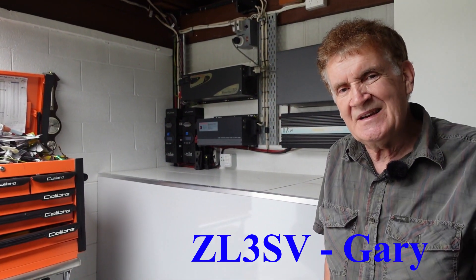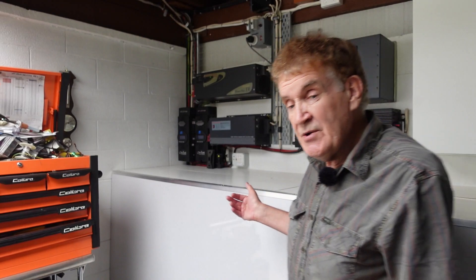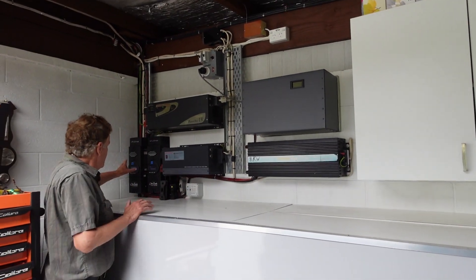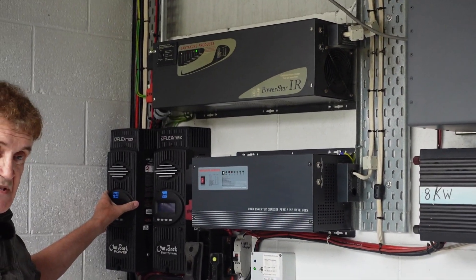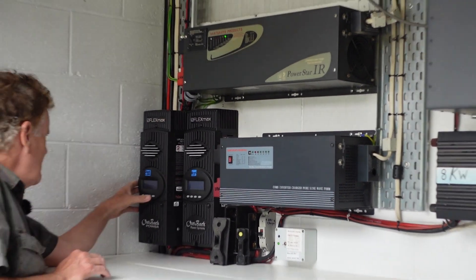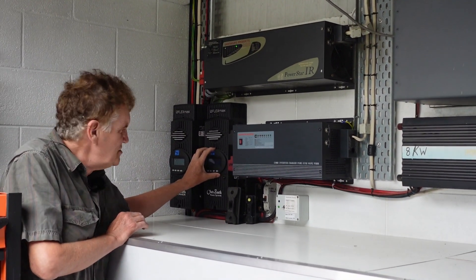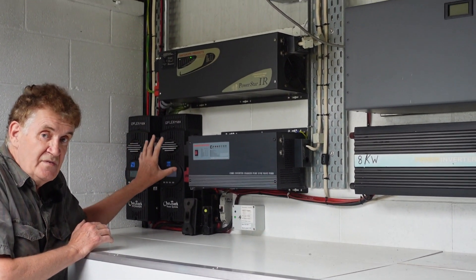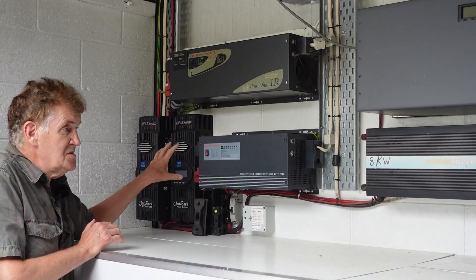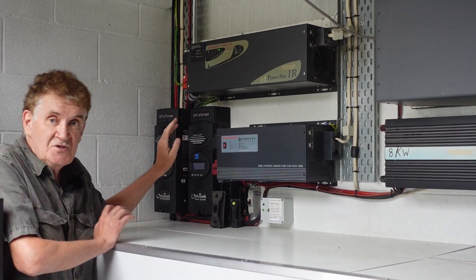We run 24/7 on solar here. You saw the pictures on the roof of the house and the shed, and it feeds into these two regulators — we split the load. These are Outback regulators made in the US, and each one will do 80 amps at 50 volts. At the moment we're running at 54.7 volts, so the batteries are all fully charged, just sitting there on float. By about 10 o'clock this morning all the batteries were fully charged. The system is really designed for the winter when we have less sun — this time of year it's just a ride in the park.